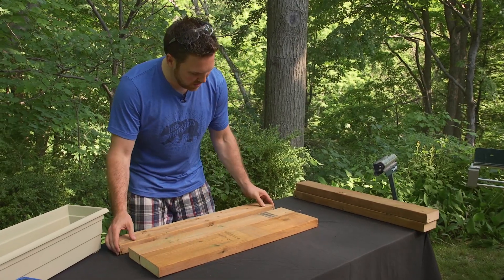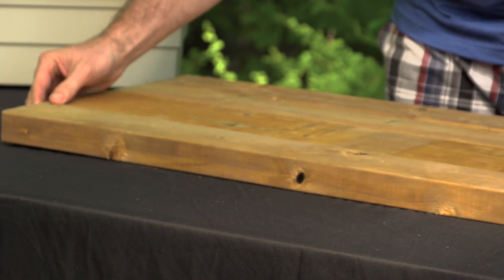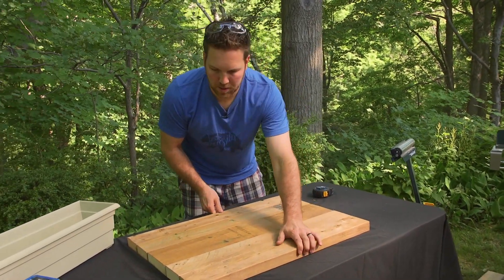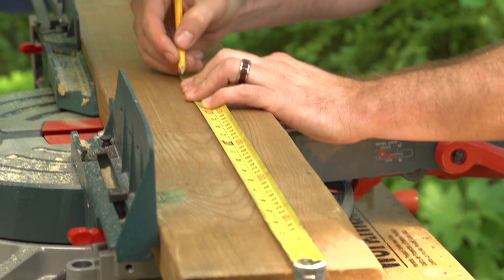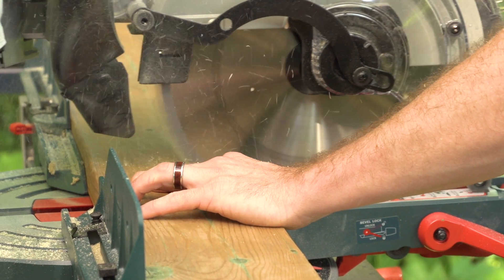Two 2x4s on one side, two 2x4s on the other side. This is your centerpiece that's going to be removable. Make sure it's nice and tight, then take a quick measurement. Now we're going to grab the 2x6s — put one on one side, one on the other side.